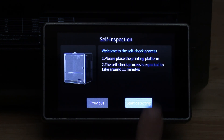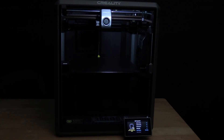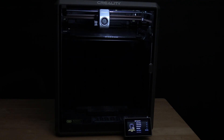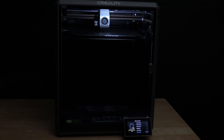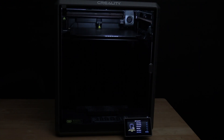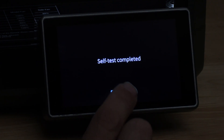Press next and your printer will begin the self-check process. Touch start detecting. Setup complete — press OK.